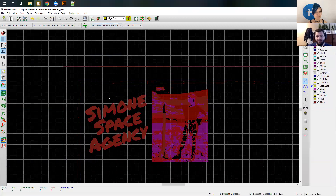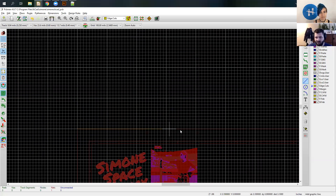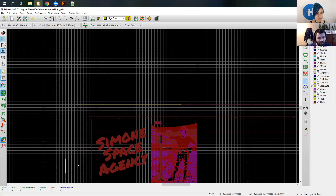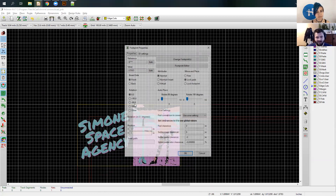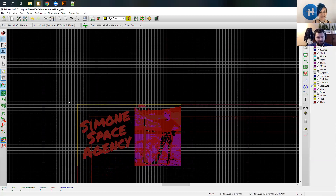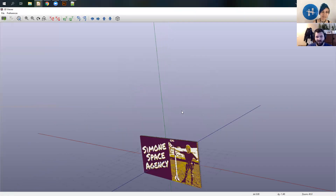I'll set my grid to pretty chunky since this doesn't need to be very accurate. I think it was three and a half by two. Down here I have my distances. I want to go 3.5 inches, go down two inches. So now that's my outline, and I can manually line this up — or it's sometimes easier to figure out what the center is: 1.75 and one inch. Now everything is lined up properly and I have proper edge cuts on everything.